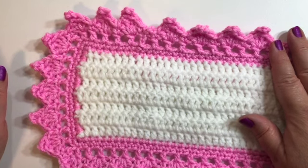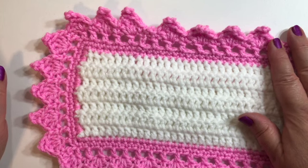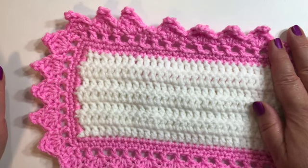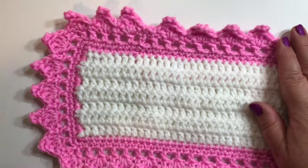I really hope you enjoyed following along in this tutorial with me today and found this video easy to follow. Please like my video, subscribe to my channel, and you can follow along with some of my other great projects. So happy crocheting and have a great day! Bye!